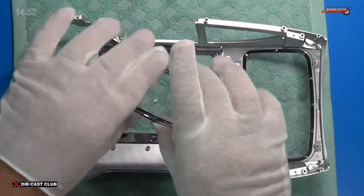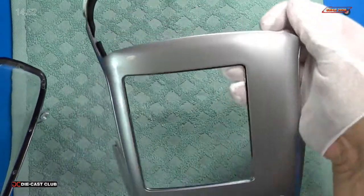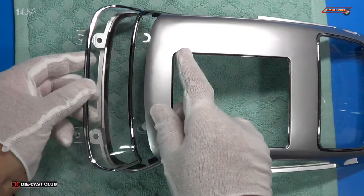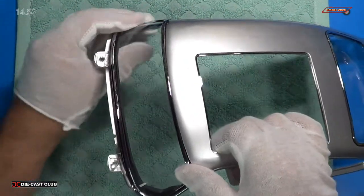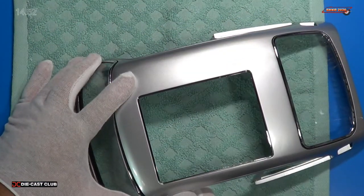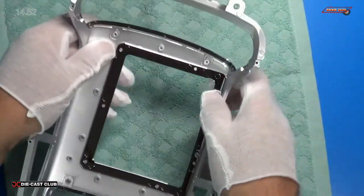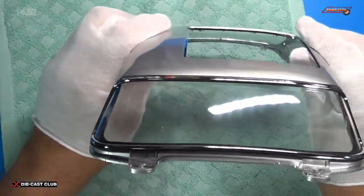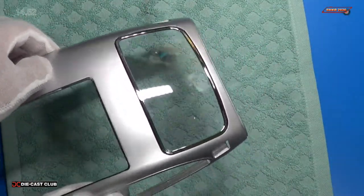Next they want us to put the front windshield in. It only goes in one way. Looks like it clips in from the outside — and it does. Turn it over and make sure it clips in on top. There we go. That looks great. That's what the front windshield looks like, and that's what the back windshield looks like.